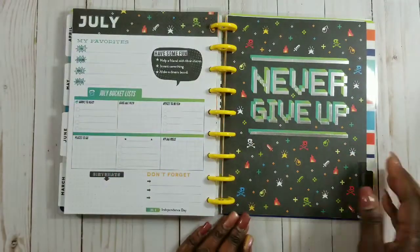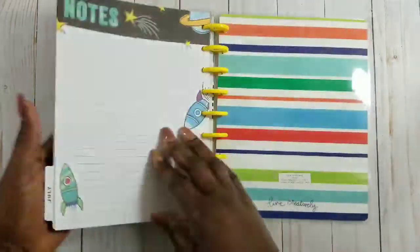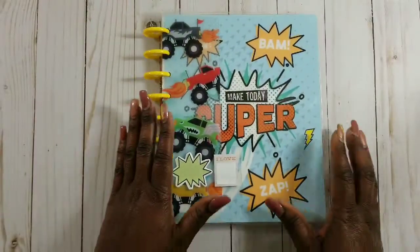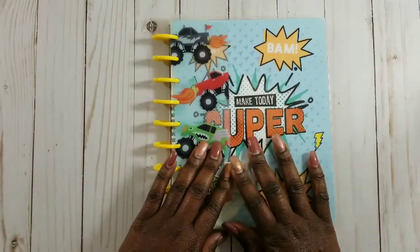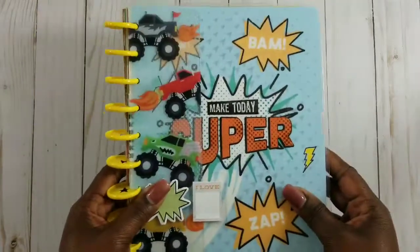July's page says 'never give up,' which I love. I'm really loving these little kids planners, especially the boys edition. I did check out the girls planners too - my daughter has one as well. He will use one of these as a brain dump, and the other for school work.